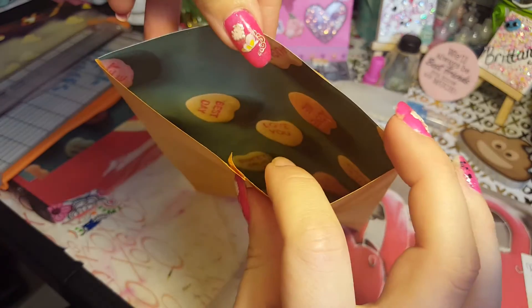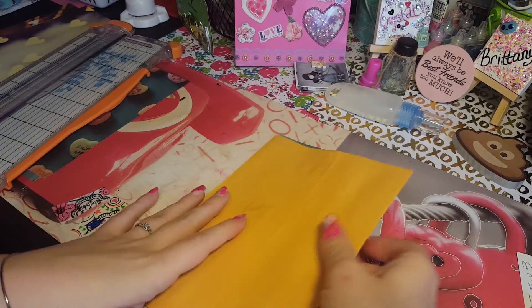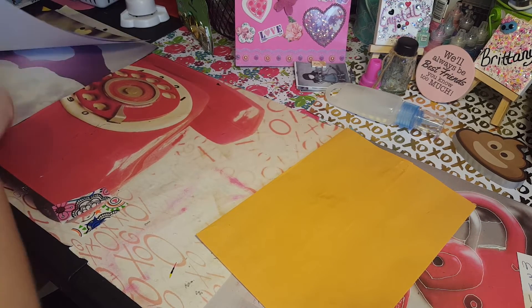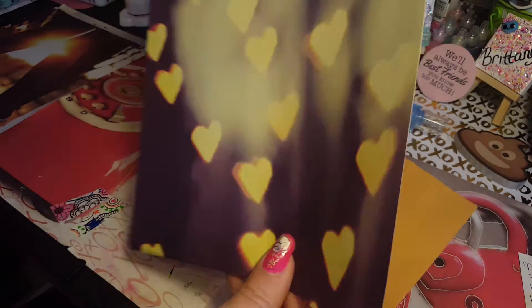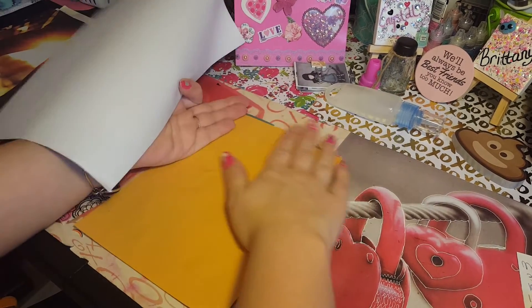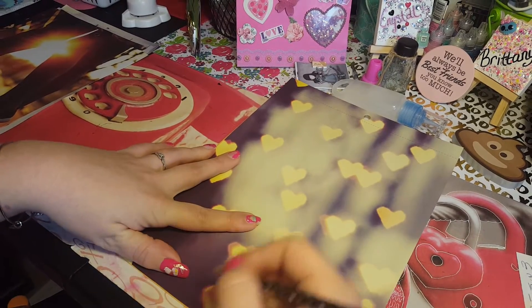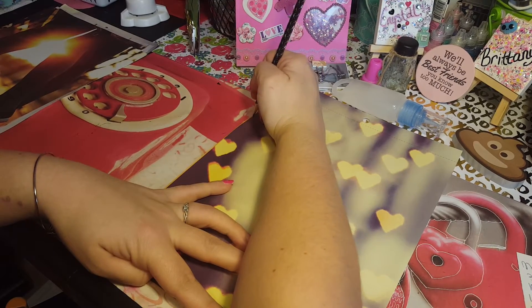Now you've got that as your back part. Now let's do what you want for the curls — that's going to get it down. I am going to do these hearts. Since it's a white base, I'll show you how to do that. I'm going to show you how to do your curls.